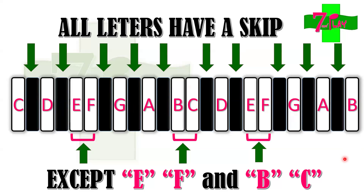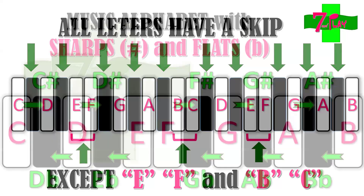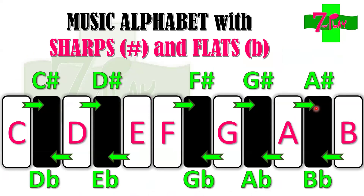Now let's discuss sharps and flats. These might sound difficult or hard but they are just symbols used to identify the skips — or for the piano, the black keys. For C, the skip between C and D is called C sharp if you refer to C going to the right. But if you refer to D going to the left or going down, it's D flat. C to the right or going up is C sharp; D to the left or going down is D flat.